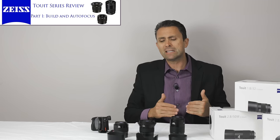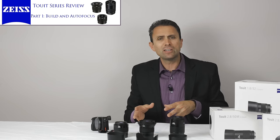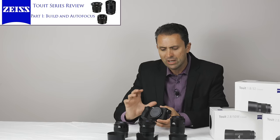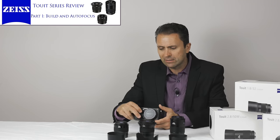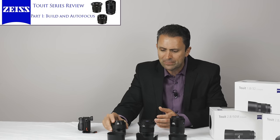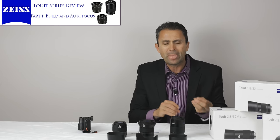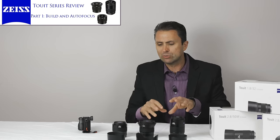One of the major negatives that reviewers have assigned to these lenses is the lack of built-in OSS — optical steady shot image stabilization. The a6500 is the first of Sony's mirrorless cameras to have five-axis in-body image stabilization, which is one of the reasons I was quite intrigued by it. That makes the lack of OSS a non-issue if you have a Sony a6500, and I've been able to use these lenses with image stabilization. However, there is both a blessing and a curse associated with that.